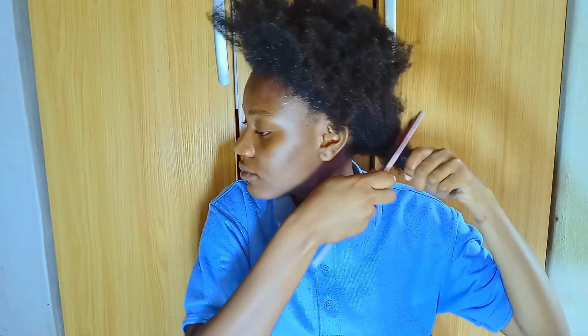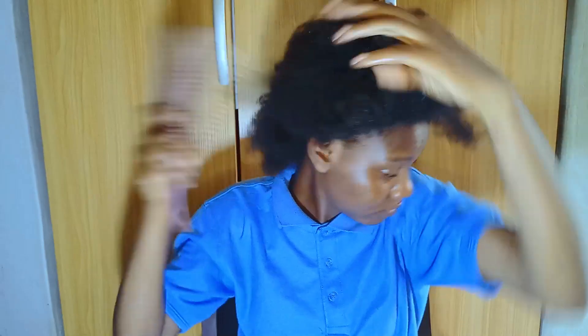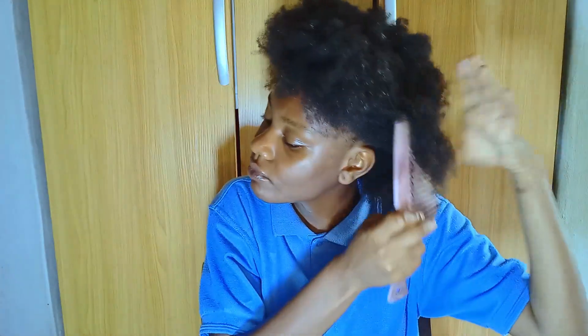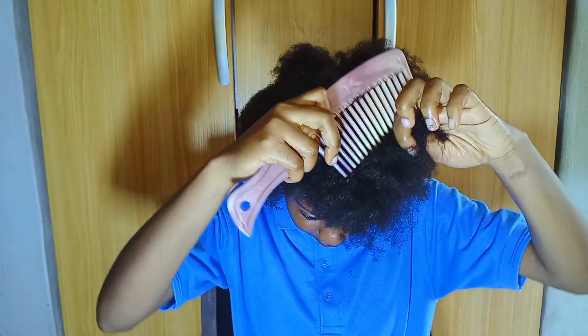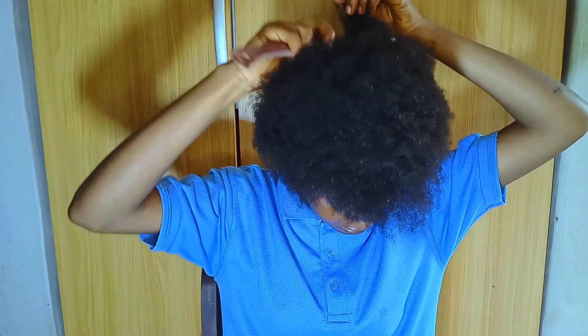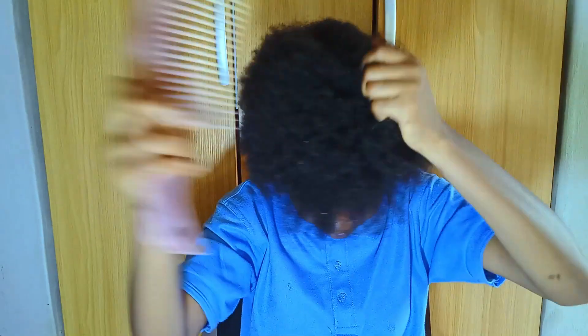I'm going to start combing my hair using my wide-tooth comb because it's easier. I don't really have to put my hair in sections — I just go through it as is. But if your hair is very thick and strong, I think you should work in sections when combing. My hair is moderate, so I just go in with the wide-tooth comb and it works perfectly without pain on my scalp.